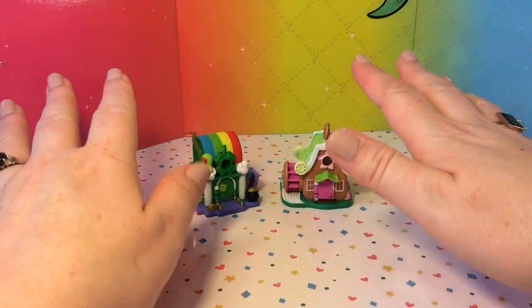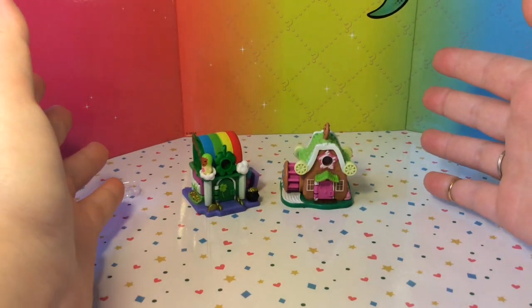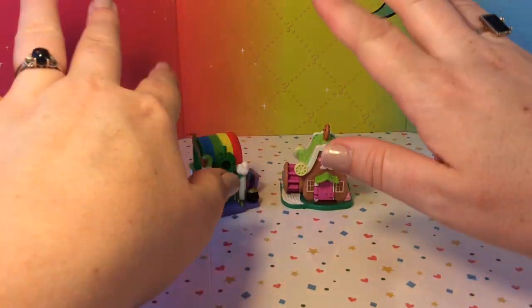So guys, as always, thank you so much for watching today. Please subscribe if you feel inclined and have a great day. Bye!